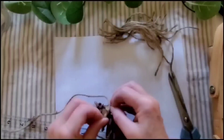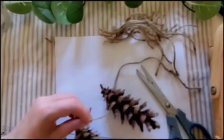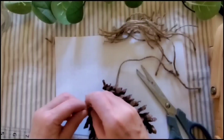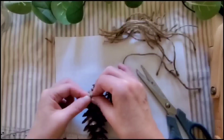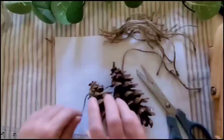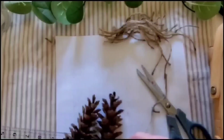I cut out 15 strips of jute twine at six inches each. Now if you have trouble seeing or tying things that are that small, definitely make them longer — it was a little bit of a challenge. Then just go through and tie them on.